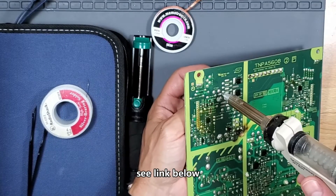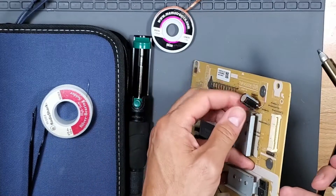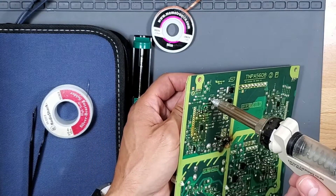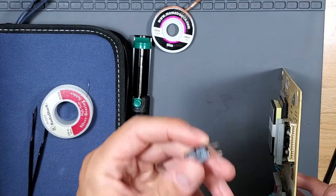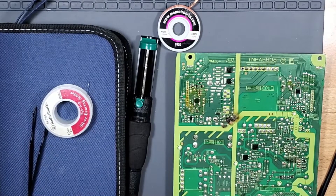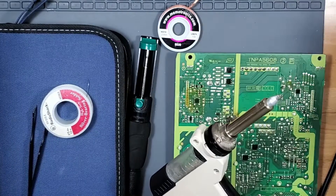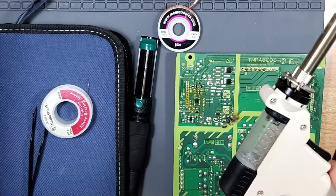My favorite method is using a desoldering station — this cost me around $80 on Amazon. It's set for 750 Fahrenheit. You cover up the solder joint, twist, and press the trigger, then remove and pull out the cap. That is the fastest, easiest method using a desoldering station — that link will be in the video description. These are affiliate links, just to give you a heads up. For maintenance, you shove this wire through right here to clear out any clogged solder, then remove the container over a garbage can and clean that out as well.